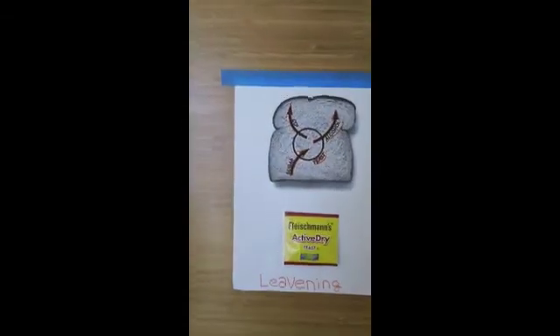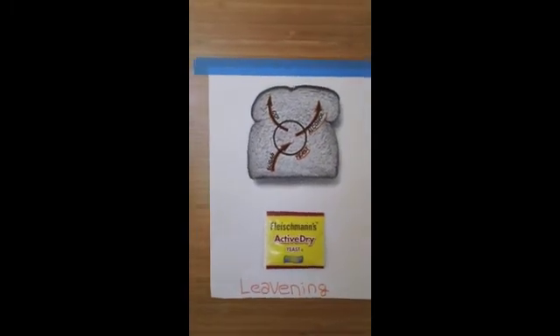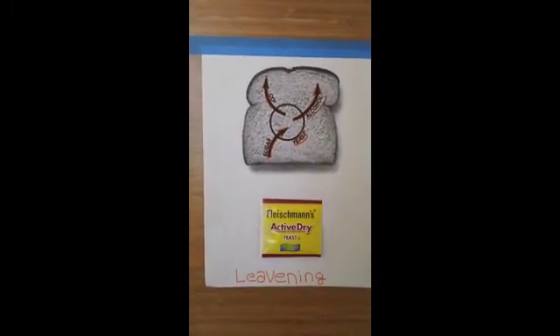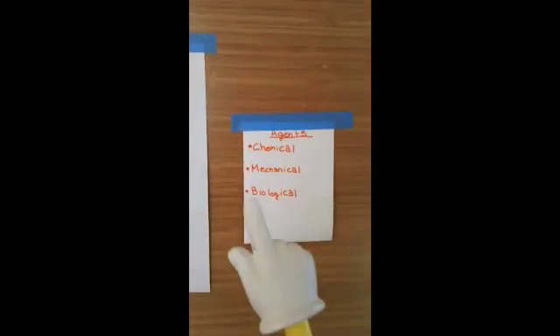Now I will be explaining the concept of leavening. Leavening is an agent that is used to raise the dough by incorporating carbon dioxide bubbles into the dough. Yeast is relevant to our project because it is the ingredient that raises our dough. There are three different types of leavening agents: chemical agents, mechanical agents, and biological agents.